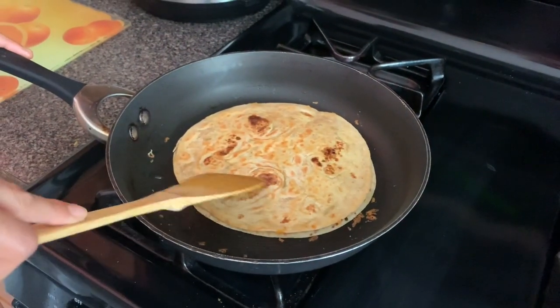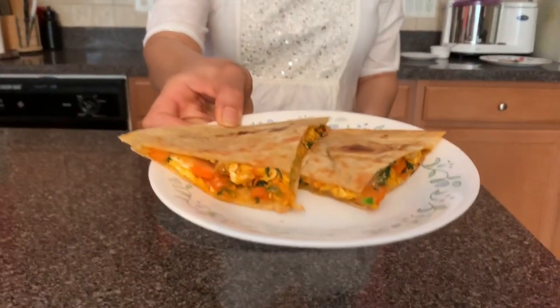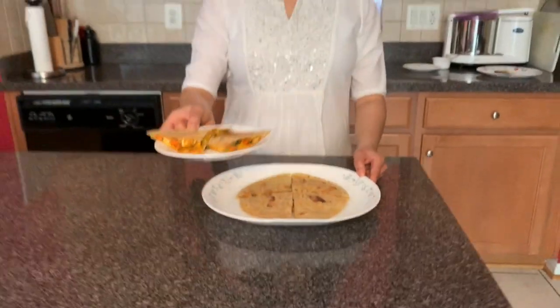Let's check the taste. My crispy roti quesadillas are ready — this is how it looks. My kids did the taste test and they loved it. Please adjust the spice and salt as per your taste. I hope you enjoyed the recipe. Thanks for watching.